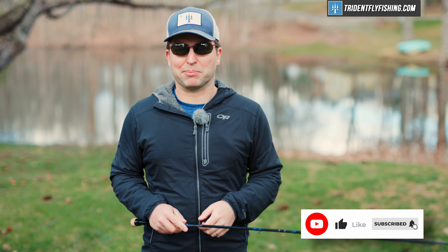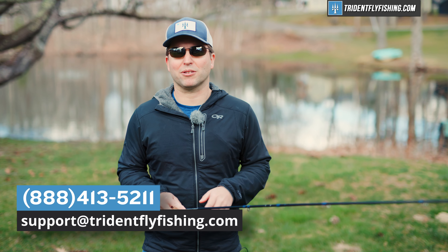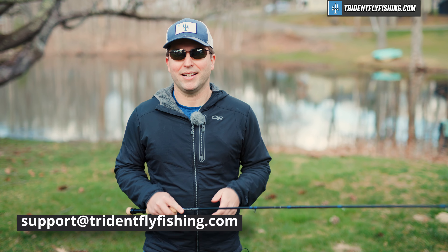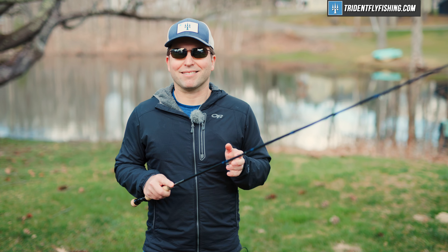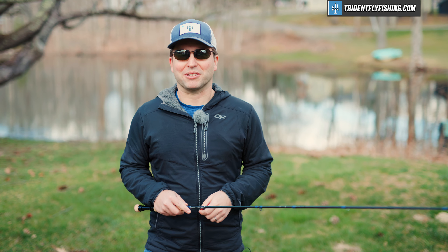Let us know by leaving a comment in the box below. And if you've got questions about this rod or any other euronymphing rod, we've got answers — 888-413-5211, or email us 24/7 at support@tridentflyfishing.com. Don't forget, we've got a lot of great rod reviews coming right up. I'm Ben, thanks for watching, we'll see you next time.